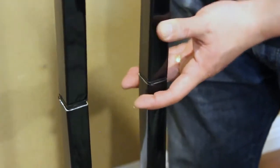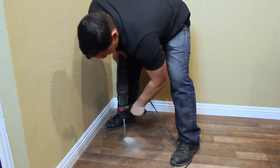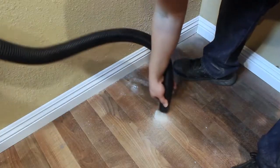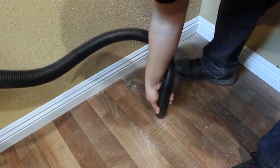Insert the top frame piece into the bottom frame piece to create the full length frame. Use a drill and a bit appropriate for your flooring type to drill the holes for the floor anchors. Vacuum any debris from the holes to ensure that the anchors can reach the required depth.